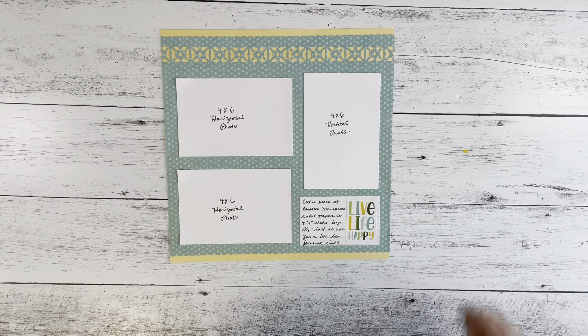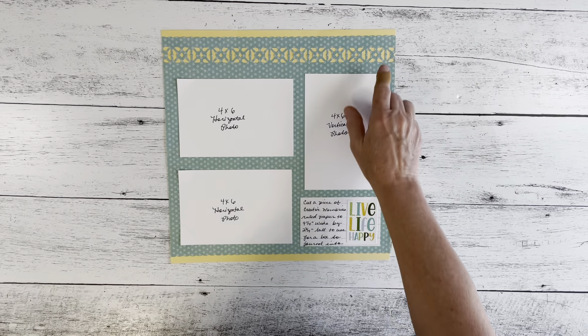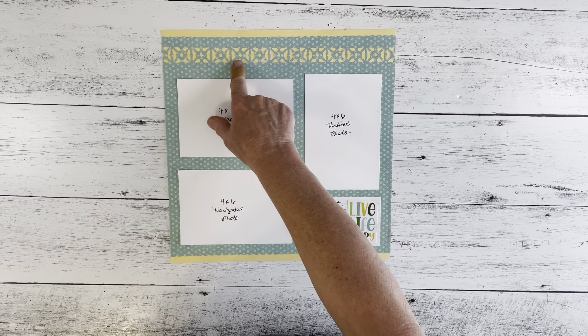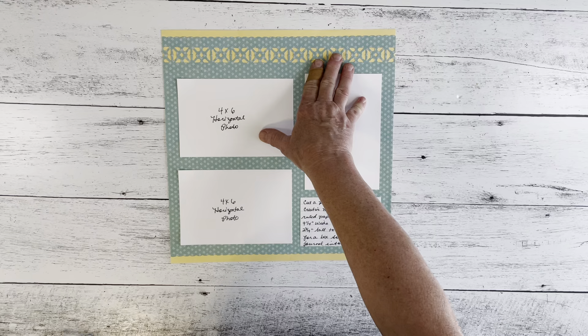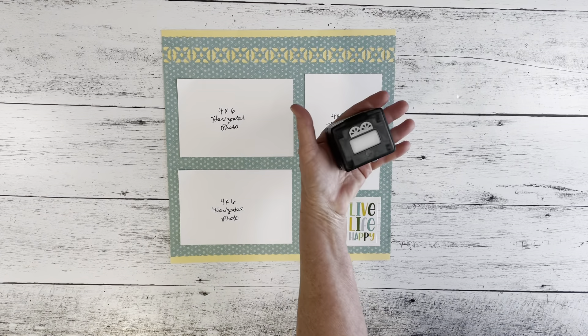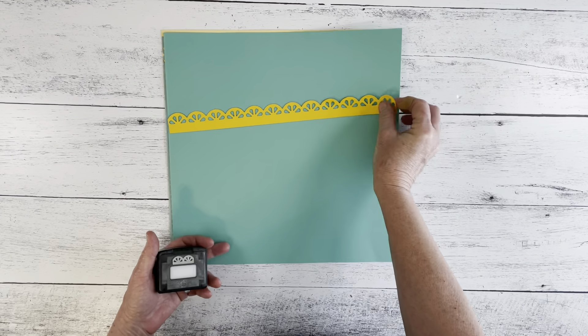Hello everyone, this is Michelle at michellesizemore.com. Today you'll learn how to make this page using a citrus slice border maker cartridge. You'll notice that this doesn't look like citrus slices at all, because I used a hack to give it a completely different look. Normally that border cartridge looks like this — here's a sample of the way you would normally use it.